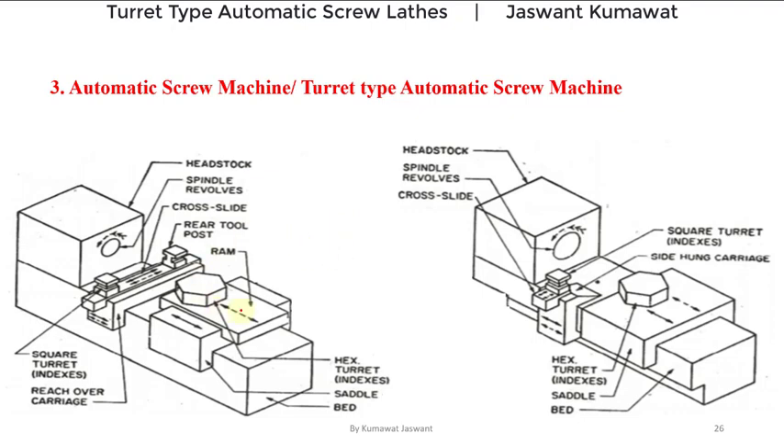This diagram represents capstan lathes and this diagram represents turret lathes. You can see in both of these lathes there is a hexagonal turret. In capstan lathes, the hexagonal turret is mounted on a ram, and this ram is mounted on a saddle — that is why capstan lathes are also called ram type turret lathes. In turret lathes, the hexagonal turret is directly mounted on the saddle, so this type is also called saddle type turret lathes.